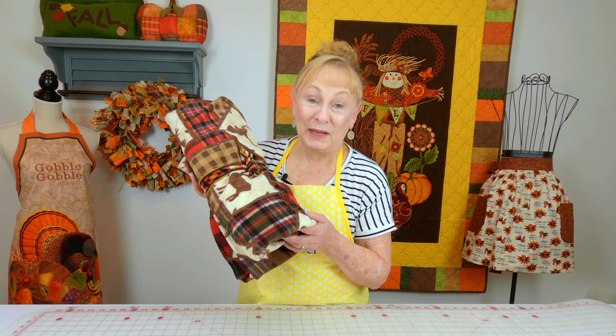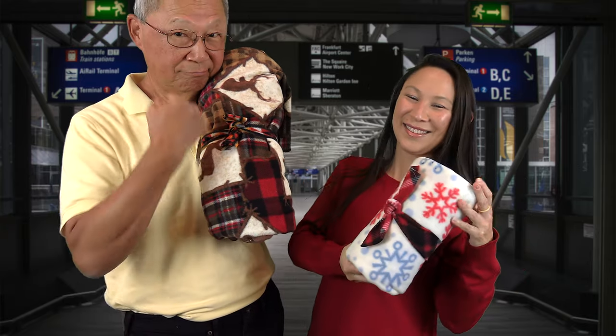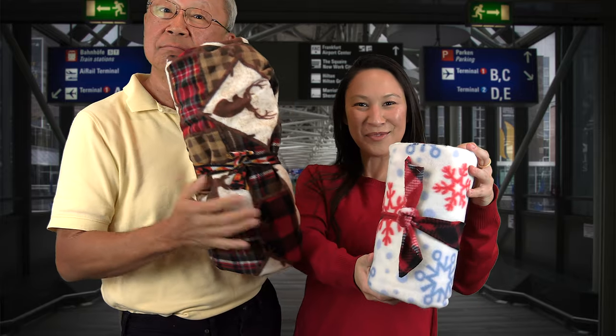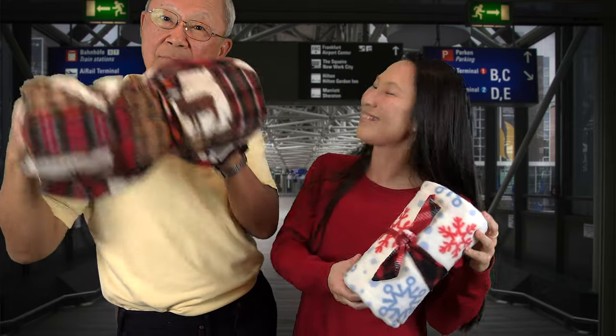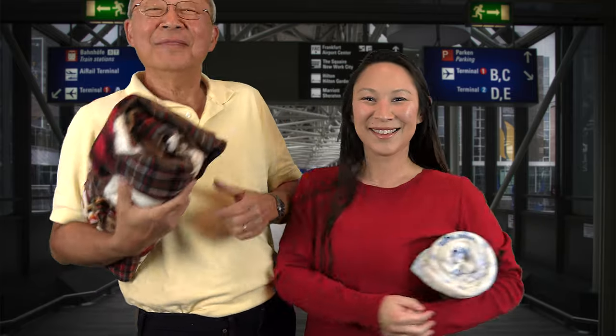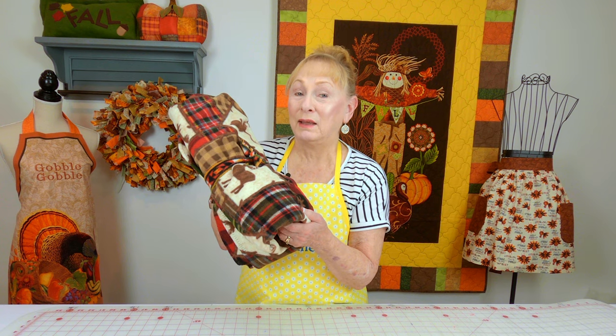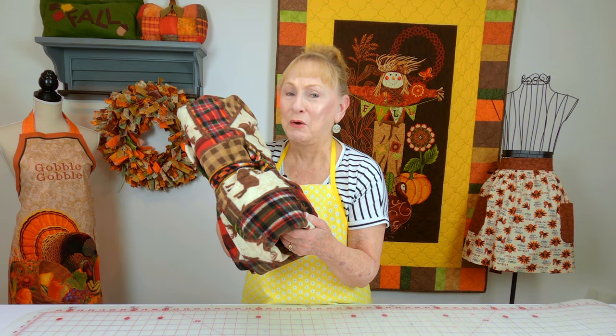This is a travel blanket, also made out of fleece. What's neat about it is that it comes with a little tie attached to the blanket, so you can quickly fold and roll it up, tie it, and stick it in your suitcase, carry-on bag, a backpack, or just put it under your arm. You can make this for every member of the family. Who wants to use those airplane blankets? I prefer to have my own.